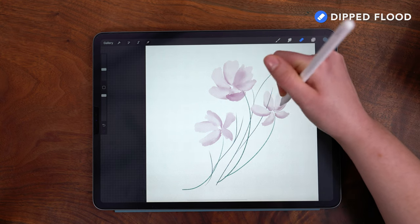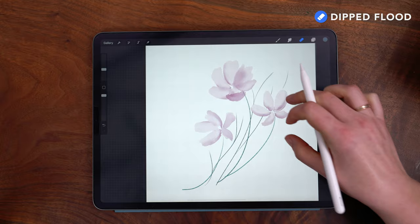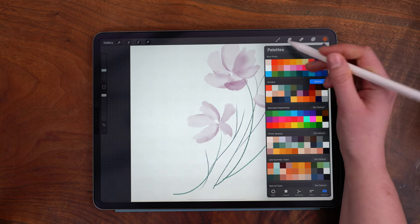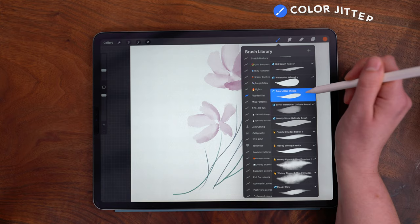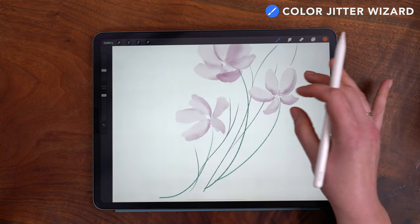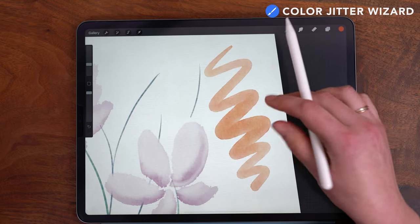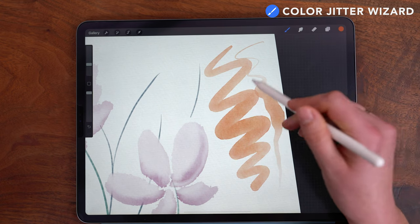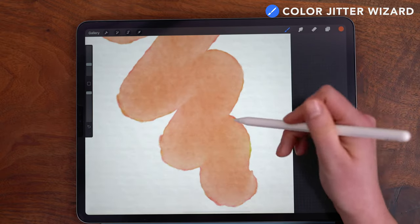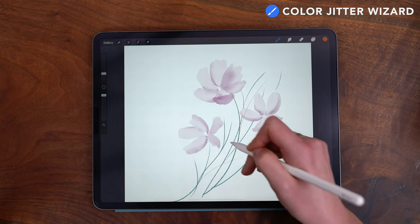For the purposes of demonstrating these brushes I'm going to be switching brushes a lot, but typically I like to choose two or three to use in a painting and stick with those. Now I'm going to switch to this darker orange color and use the Color Jitter Wizard brush. This is similar to the Watercolor Wizardry brush with a few key differences: it has a sharper taper and also has some color variation built in, both within the stroke and between different strokes. It also has a hard outer edge. I'm going to paint in some stems and leaves with this.